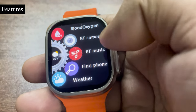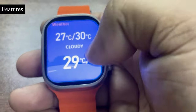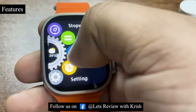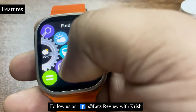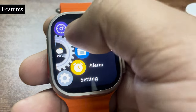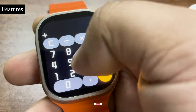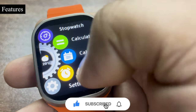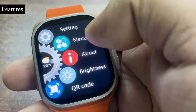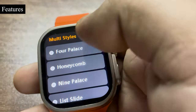You also have a Bluetooth camera feature, music control, find my phone, and a weather option. Then water reminder, stopwatch — let me show you the stopwatch animation, and the water reminder animation. You have a calculator which is functional and working, and you can set an alarm from here as well. The menu style can be changed by double tapping or from the menu style setting.